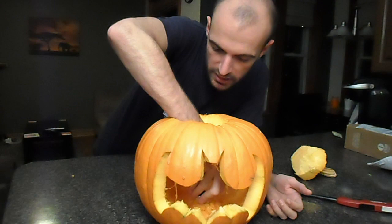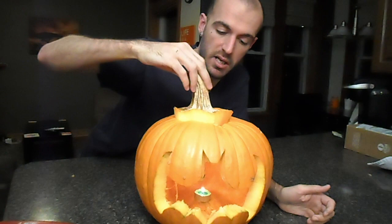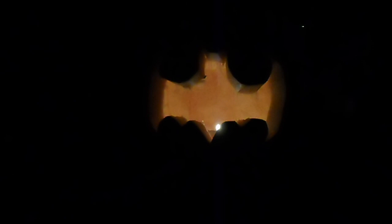We're gonna take a little tea light and put it right in the middle, light it on fire, then put the top of the pumpkin back on. Kill the lights! Ooh la la!